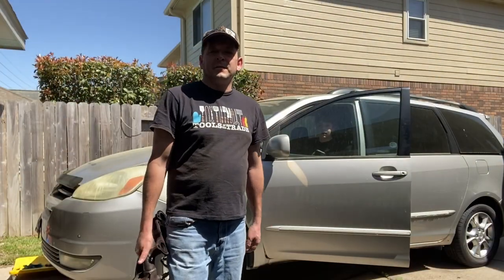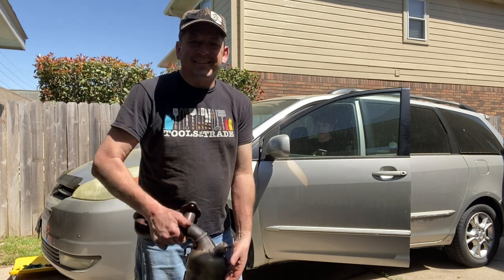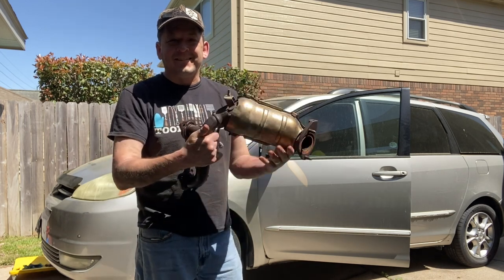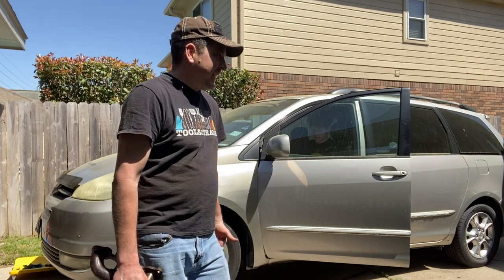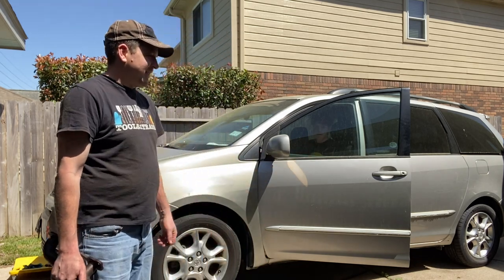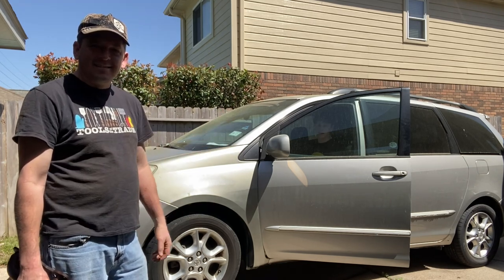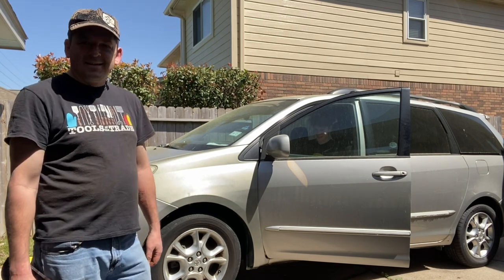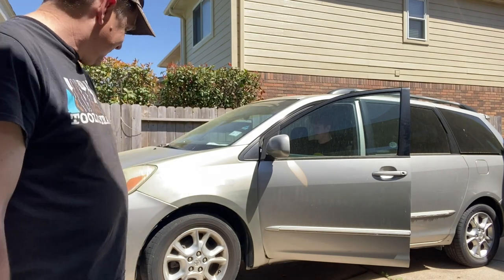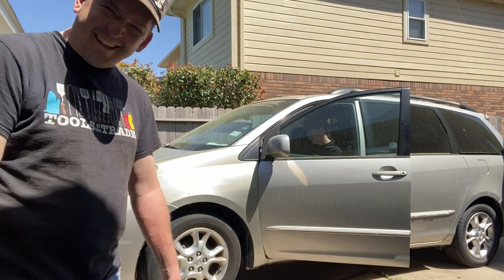For intermission — what everybody's been waiting for — let's hear a hot rod Sienna. This is what the Sienna sounds like without the cat installed, with the exhaust disconnected on the number two side. Who would not want a Sienna that sounded like that?